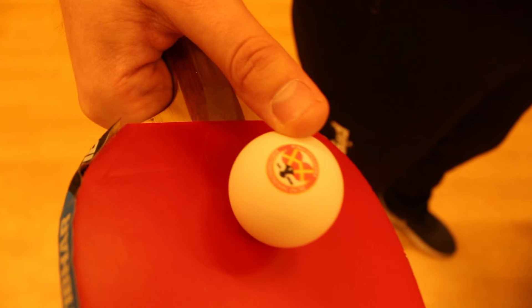The last advice: in table tennis it's always important to play straight and to the pocket. When you play a lefty, it's even more important to play straight or to the pocket.